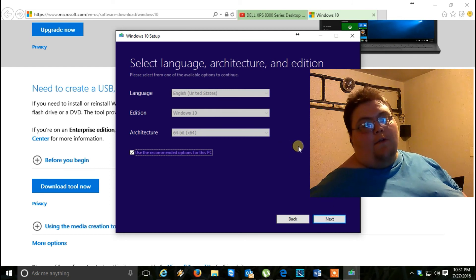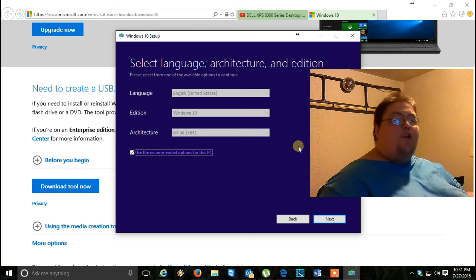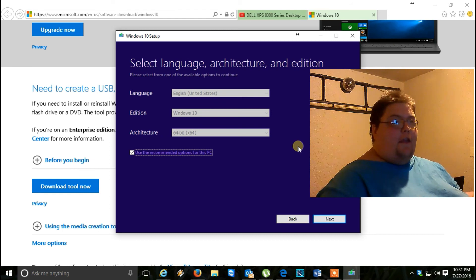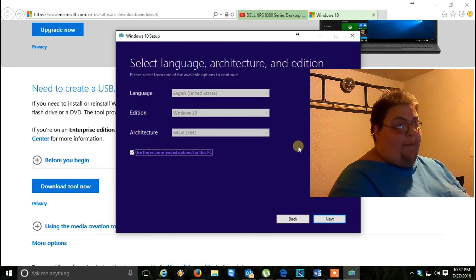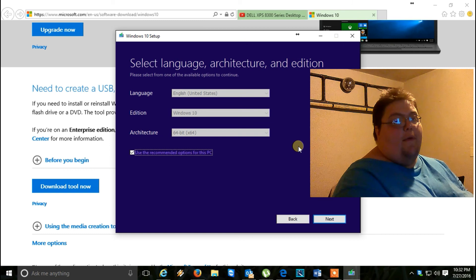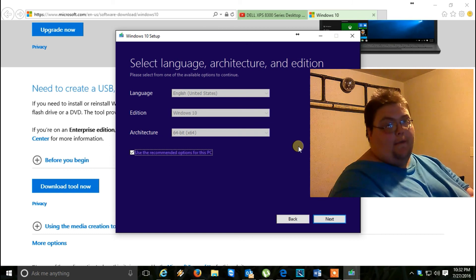Here's where your options are. You need to determine whether you're going to need 32-bit or 64-bit. For the differences: the 64-bit — if the machine has more than 3 gigs of RAM, I recommend that. If you have 4 or 8 gigs of RAM, it won't be recognized in 32-bit. So if you've got less than 3 gigs of RAM, go with the 32-bit version.